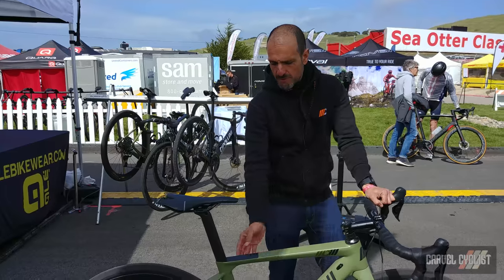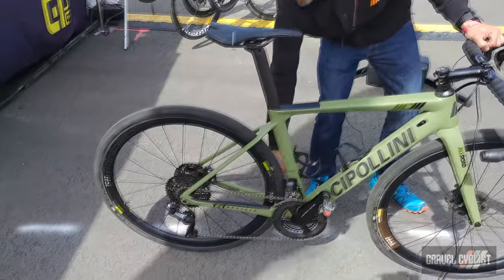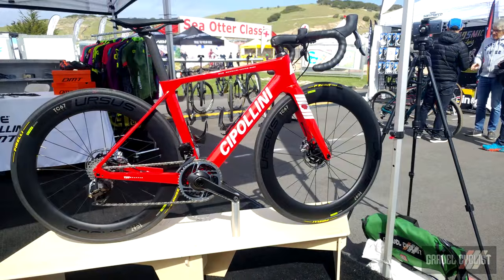This is a tube-to-tube construction on the main tubes up here, and it's a monocoque frame back here. Basically it was designed based upon the MCM, which is their road bike — we have some over there.